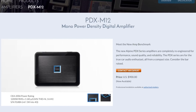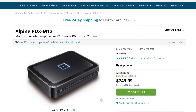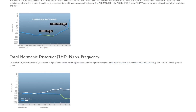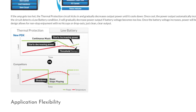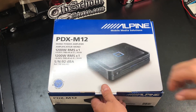Today we're going to take a look at another Alpine amplifier — the PDX-M12. This amplifier is actually discontinued as of September 2018, but we're still going to take a look at it because I picked it up a few months ago. These are small amplifiers about the size of a sheet of paper, and they're well known across the industry for their low distortion, great sound quality, and their rollback technology — so if the amp gets hot it won't shut off, it'll just cut back power.